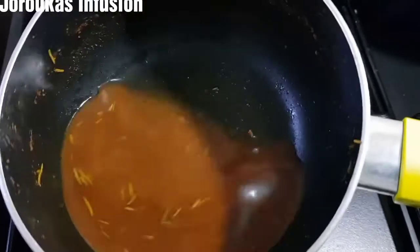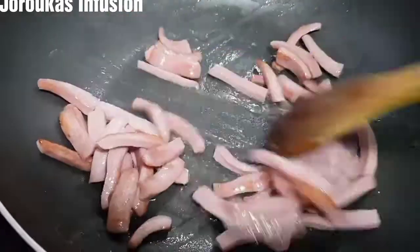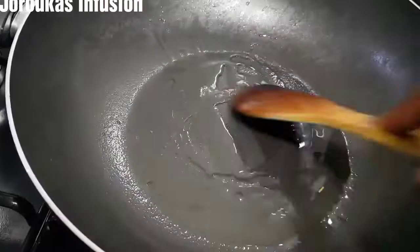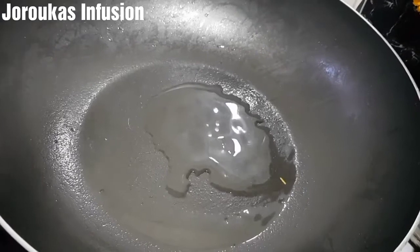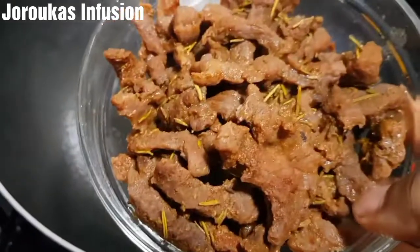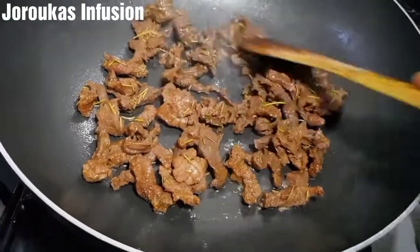That's the beef broth. So next, we're going to brown our beef.